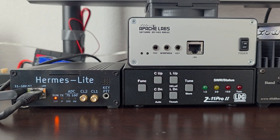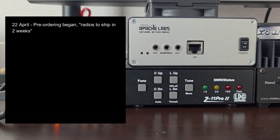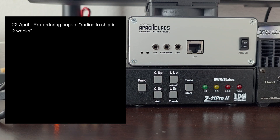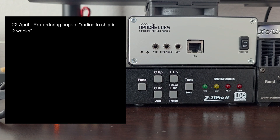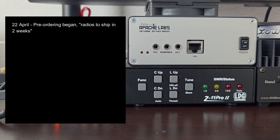I want to talk a minute about the procedure of ordering this. The Apache Labs 10E was announced on the 22nd of April 2025, and pre-orders were taken at that time. I pre-ordered on that date — the 22nd of April — with the notification from Apache Labs that the radios would ship in two weeks.